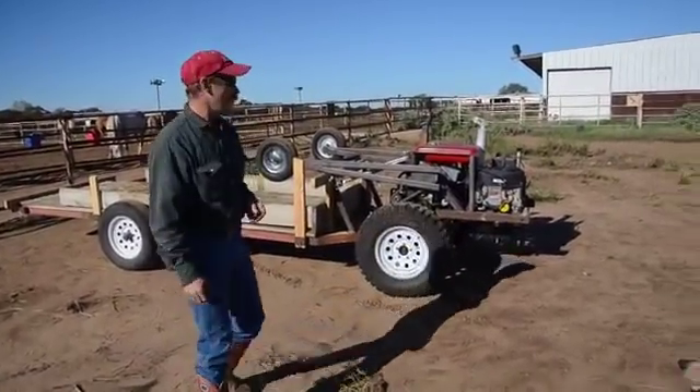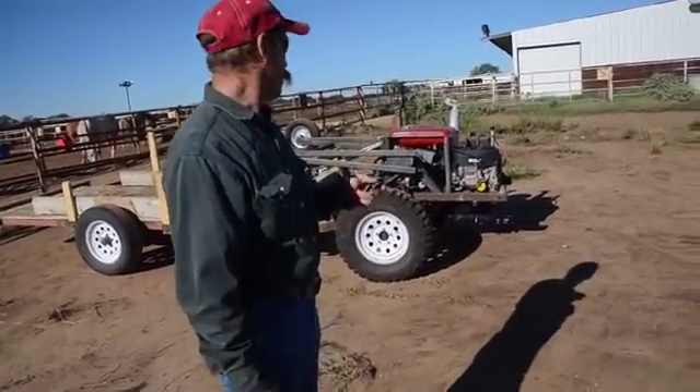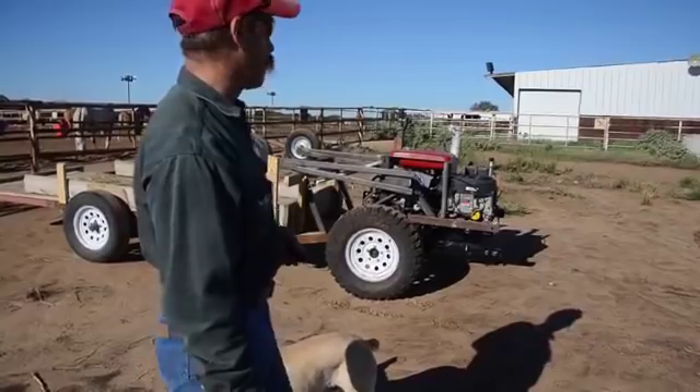Okay, we'll drive it around a little bit. It's got about an 80 degree turning radius. It's got hydraulic wheel motors that are powering it so they can really turn pretty sharp, so we'll play with it a little bit around here.